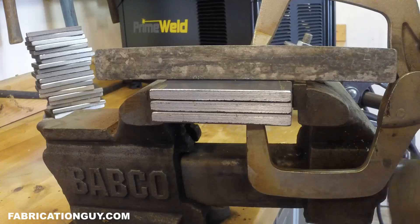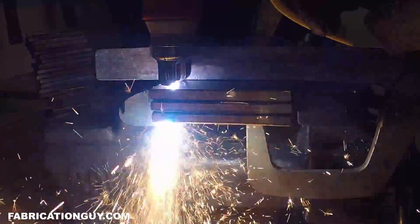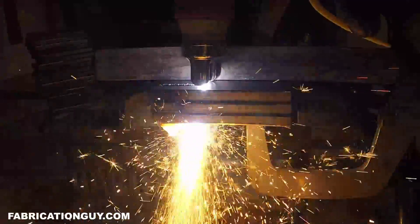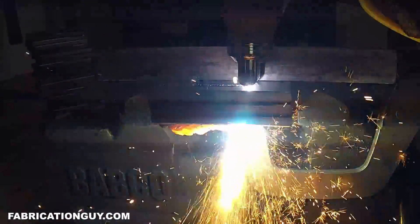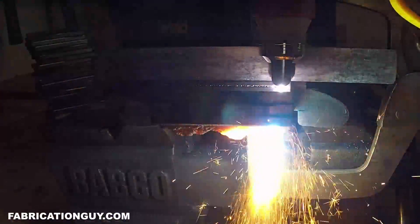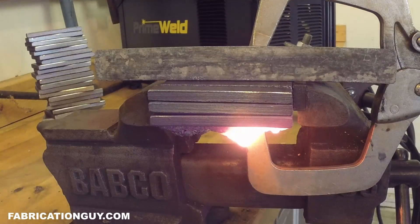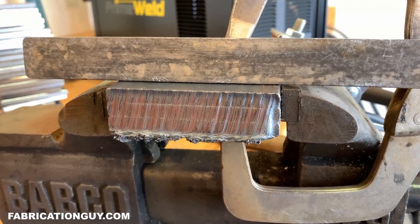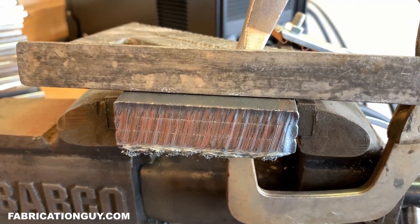Machine's on 60 amps, 220V — three-quarter inch, here we go. Look how clean that cut is on three-quarters of an inch — that is so impressive for a machine at this price.